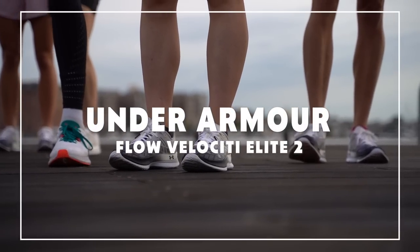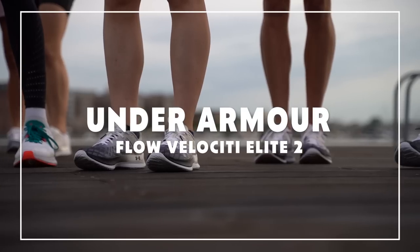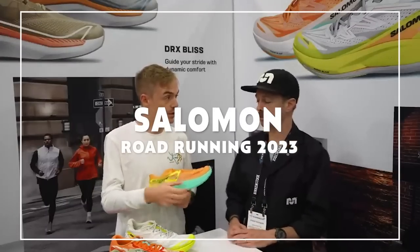There are some companies we're excited about that maybe aren't in the top tier yet. Under Armour is starting to turn a corner — things like the Flow Velocity Elite are getting there. Salomon is also going into the road segment with some max-cushion stuff. Keep an eye out for those.